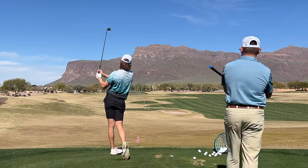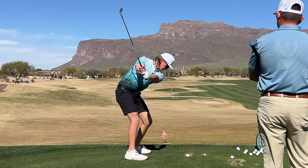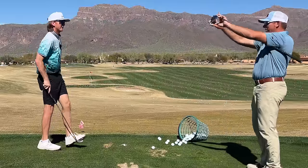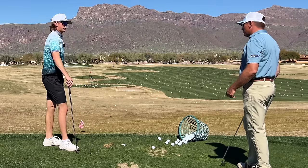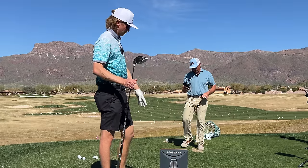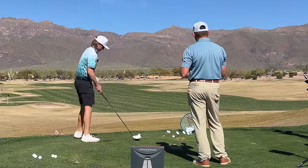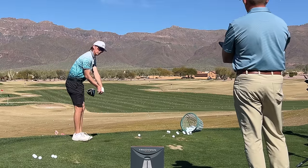Okay, I've seen enough eight irons — that's pretty good, that was flush. The disparity is getting smaller, starting to be a nice tight window you're hitting through. You want to hit some driver? Let's do it. We're bringing out the big stick — got the TrackMan out, we're going to try to get some speed going. Let's start with the same feels and see what that creates, then I've got some things I want to add.